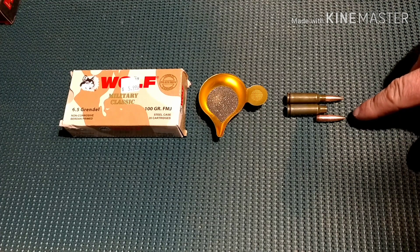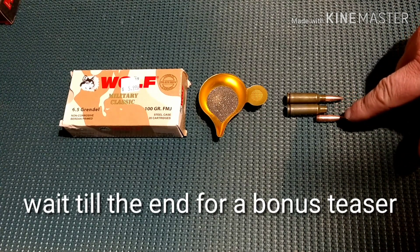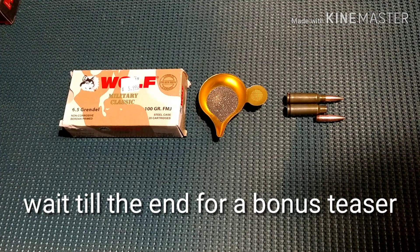Got the 100 grain full metal jacket. Size comparison here — I'm trying to put them side by side. You can see how far that bolt is actually seated inside it.